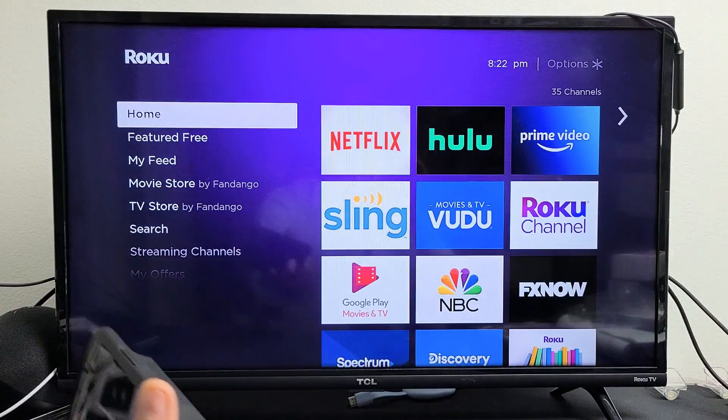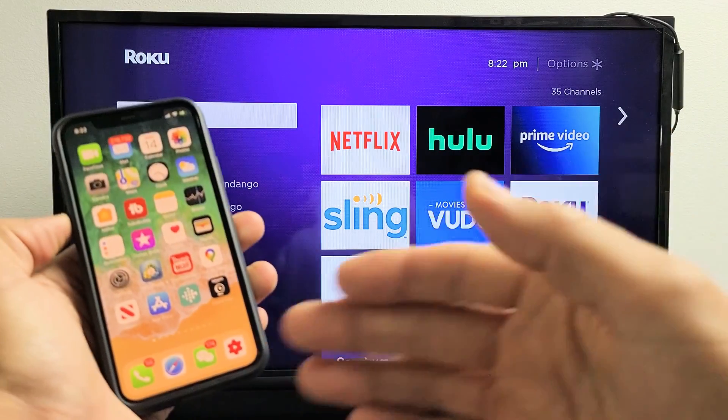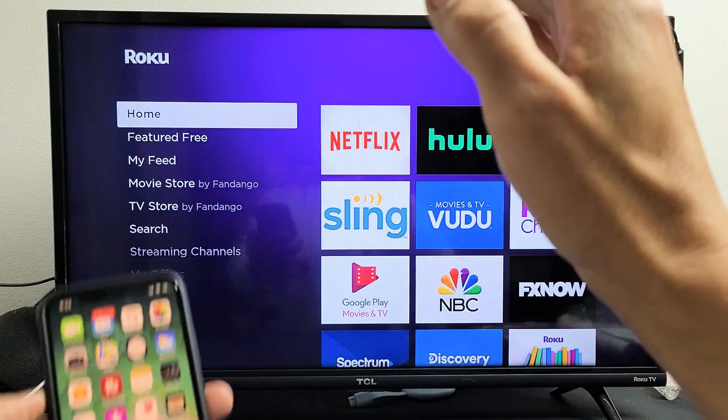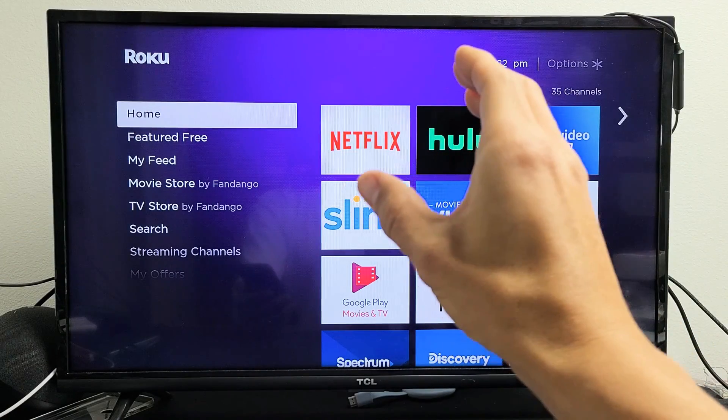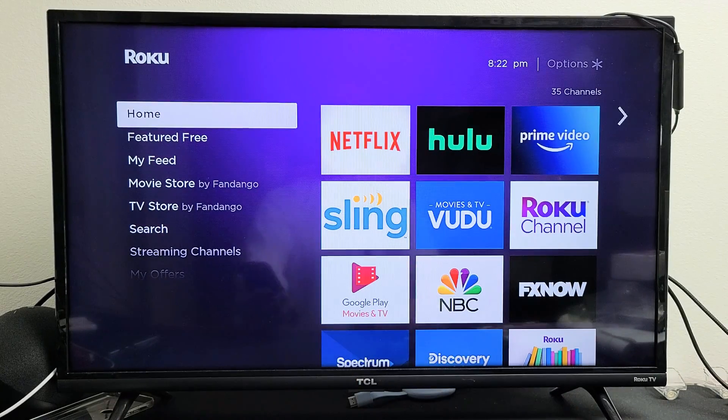Now go ahead and grab your iPhone. Note that the AirPlay connection goes through your home Wi-Fi network, so your iPhone as well as your Roku Streaming Stick need to be on the same home Wi-Fi network. AirPlay is already on.